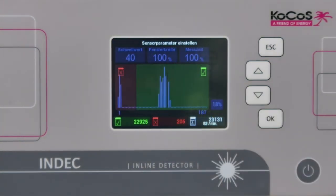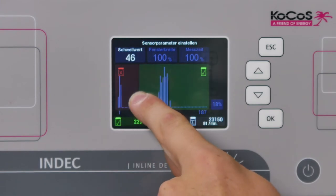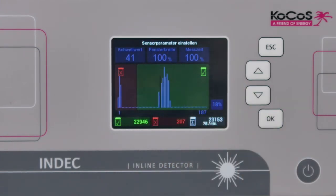The green zone of the histogram screen shows the distribution of the containers with sufficient vacuum. Containers without a vacuum appear in the red zone. The dividing line between the red and green zone is the threshold value, which is defined by the user as needed in accordance with the required minimum vacuum.